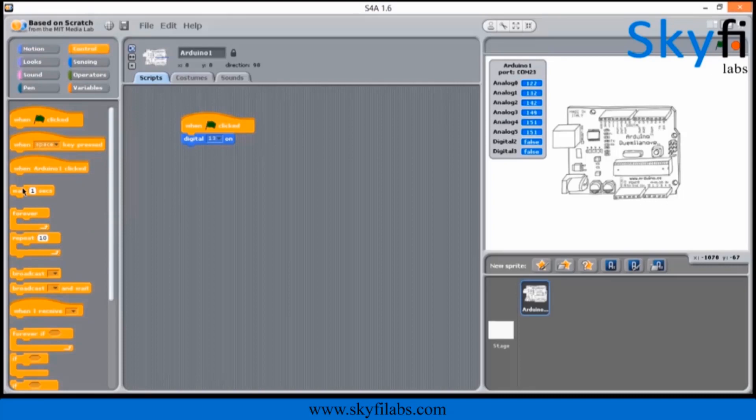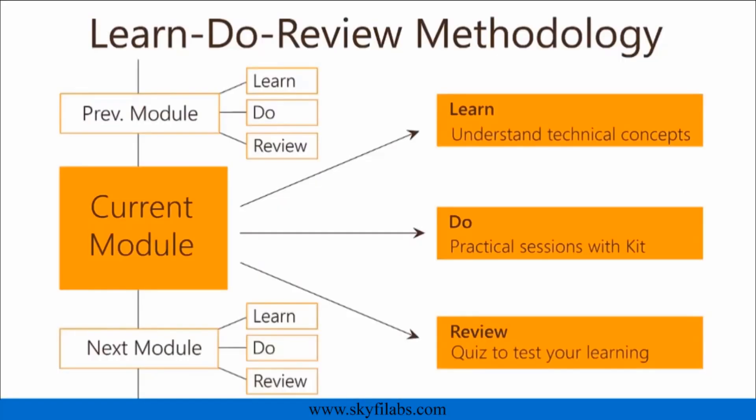So go ahead and have a great fun time with your kids. The course is based on Skyfi Labs' Learn, Do, Review methodology, which ensures that your kid learns the technology while having fun by building the project.